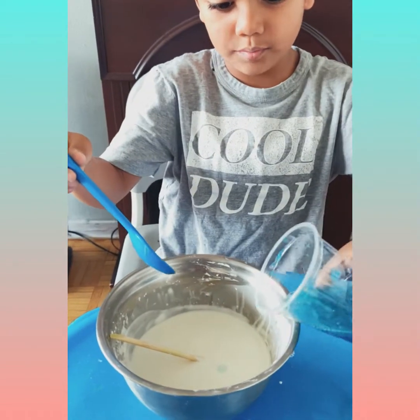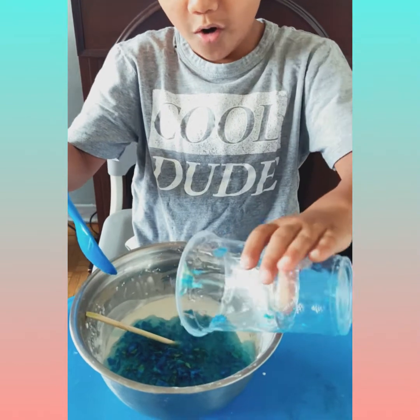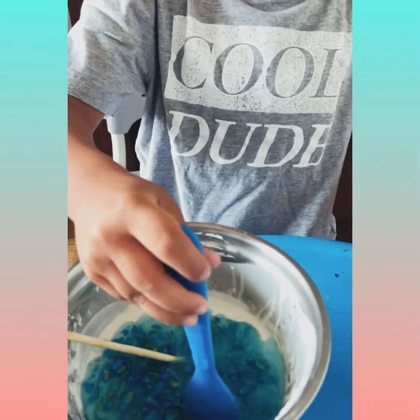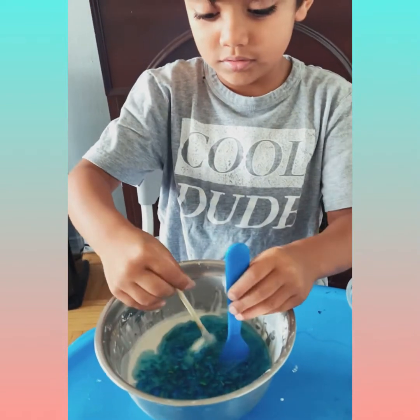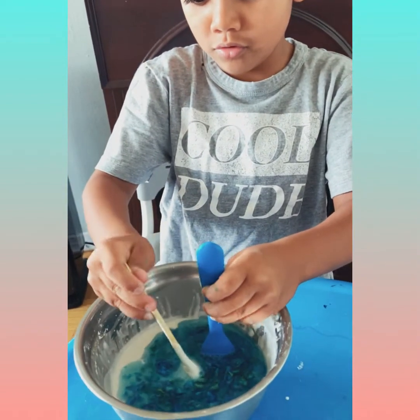I will pull it in. Then I will stir it with both. It's stuck.